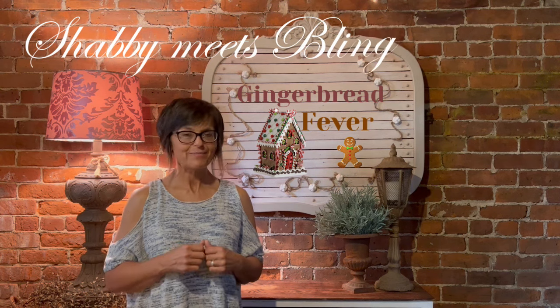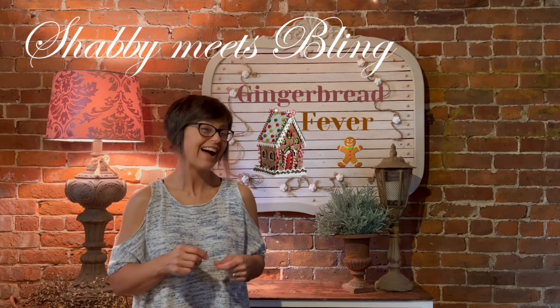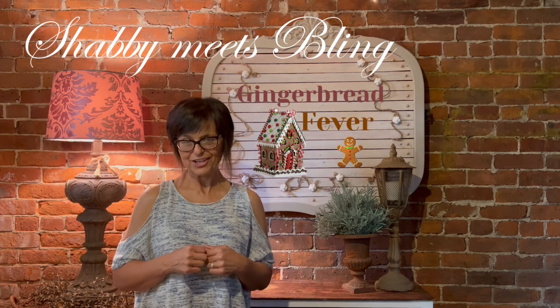Hi, I'm Dawn and this is Shabby Meets Blaine. It is July, so that means today is Christmas in July and we are going to be working on gingerbread projects.